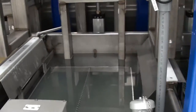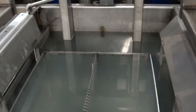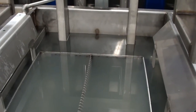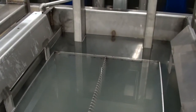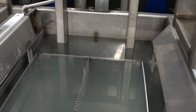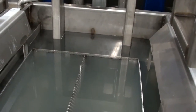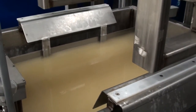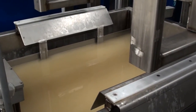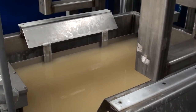This next tank is our first rinse tank — makeup is DI water down to about 10 megaohm. We have a cascade overflow weir for drain, and this tank is run by a three horsepower turbulation pump for good recirculation. Of note: both the wash tank and this rinse tank have 25 kilohertz, 8,000 watt ultrasonics on about a 200 gallon tank, giving a good ultrasonic watt density.